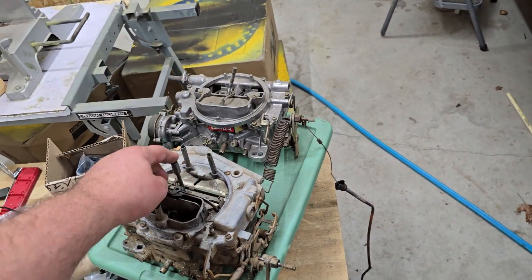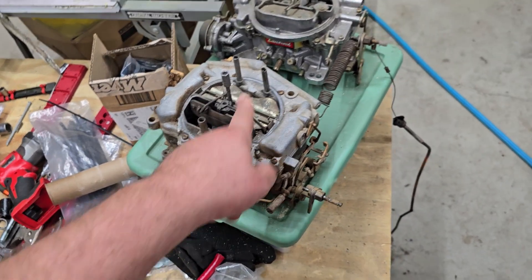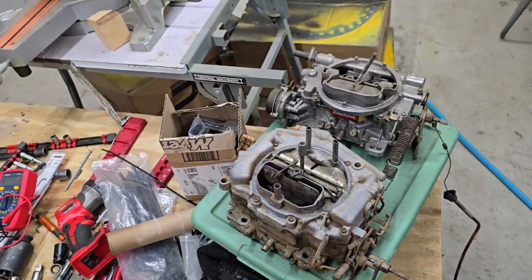These are both from my 440. This is a ThermoQuad that I got at the junkyard, and that's the yellow brick that came on it. It actually appears to be in nice shape and I should probably just use it.